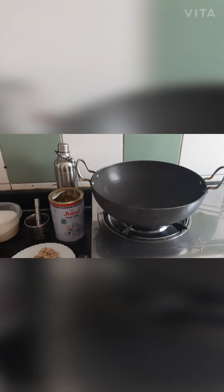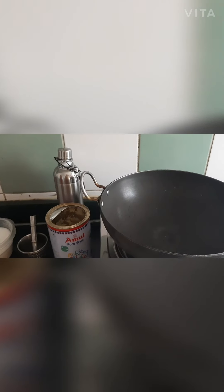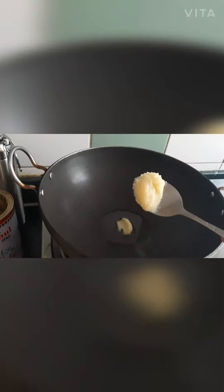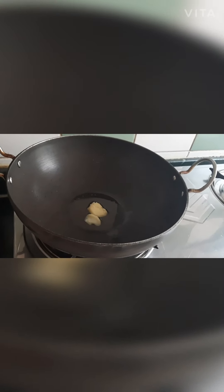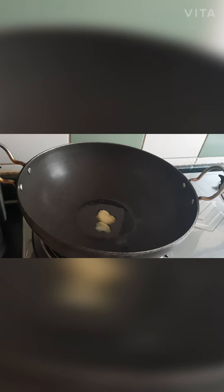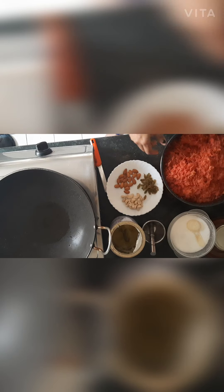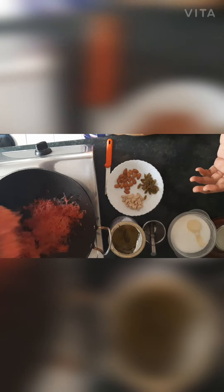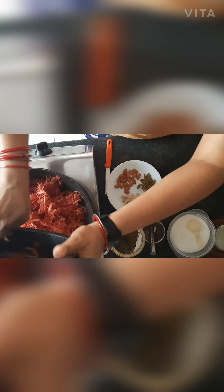I already put the kadai on the flame and it is heated. Now I will add ghee in the kadai — I added 2 to 3 tablespoons of ghee. Now let it heat and then I will add all the grated carrots into the kadai.